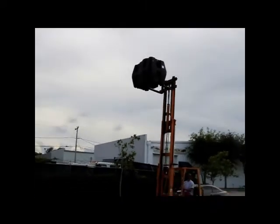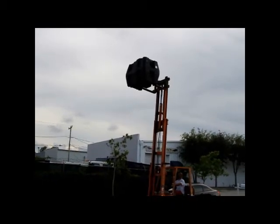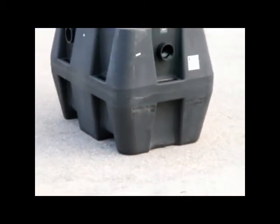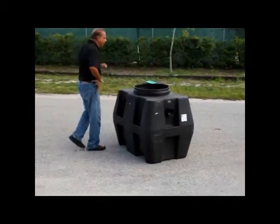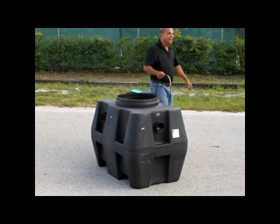That thing's got to be 20 feet up — oh yeah, 15 at least. No damage, Lee. Wow. Well, I guess it's tough. That's pretty tough.